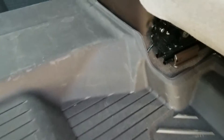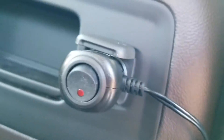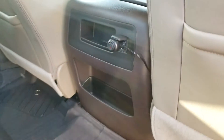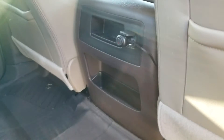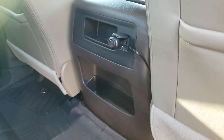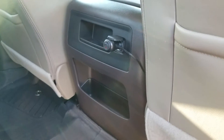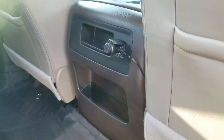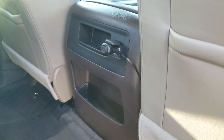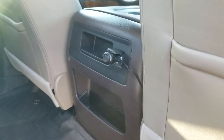One wire comes out and goes right up to the 12-volt cigarette plug. When the ignition is turned on, that power source turns on, and when I turn the ignition off it turns itself off. So every time I start the truck and I'm going down the road, I have a boosted cell phone signal.